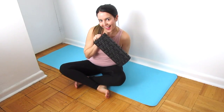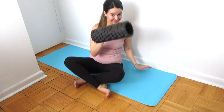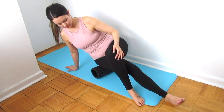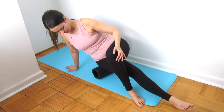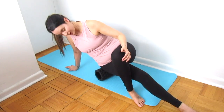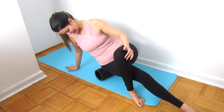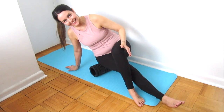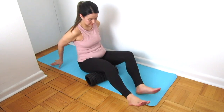Hi everyone, so I've got for you today my 'Roll It Out' series — this is for myofascial release. I'm starting with the glute; this can be quite intense depending on where you get at it. I'm leaning a little bit to the right, I've got a leg over for support, and I'm rolling along that gluteal muscle.